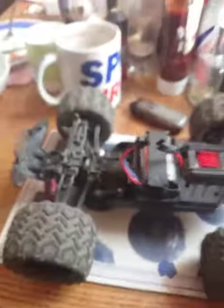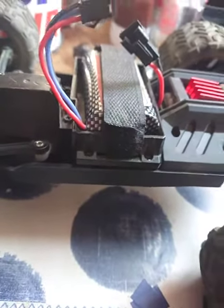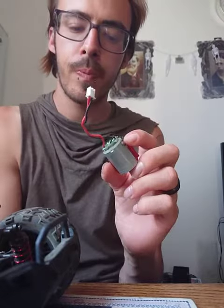The only solution was to take the old front motor out completely along with the mount, and just run the back motor for now. It's also still missing a shock, so I'm not sure where to get parts — I'm doing my research.